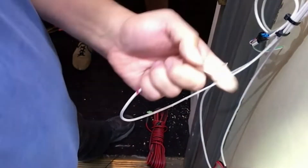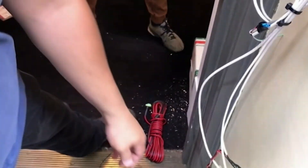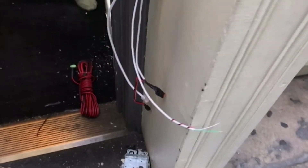Lastly our installer is preparing the rex wire that will connect to the intercom directly. This will trigger the door release when access is granted to the building.